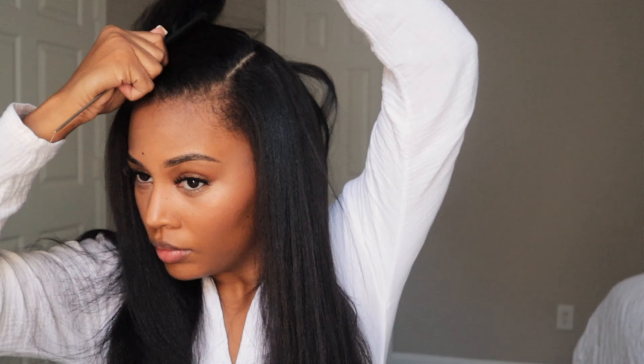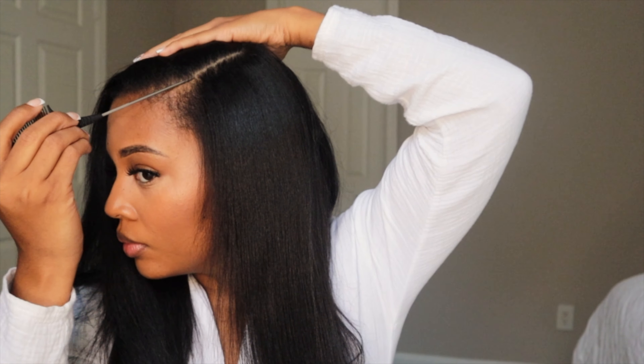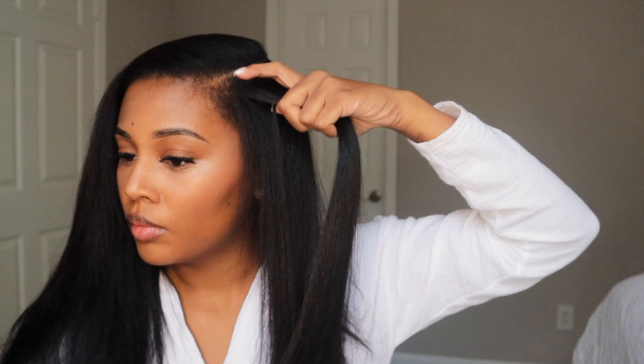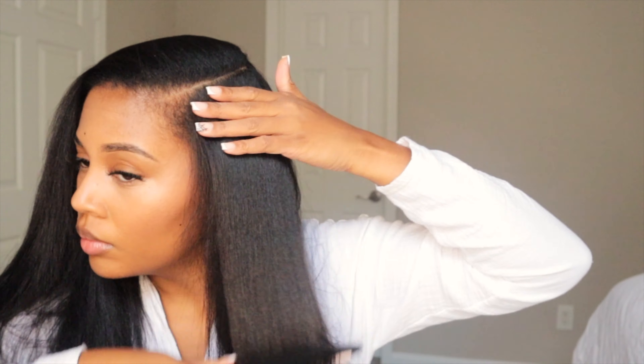Alright ladies, let's go ahead and get into it. First I'm going to find my part. With a deep part you want to find which side complements your face the best. We're going to flat iron the areas that are closest to our part so we can get a really flat surface, and we're going to do it on both sides of the part.